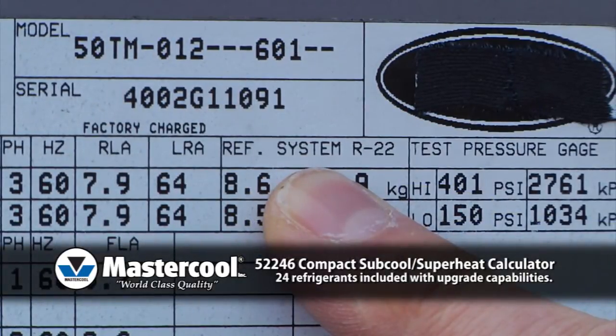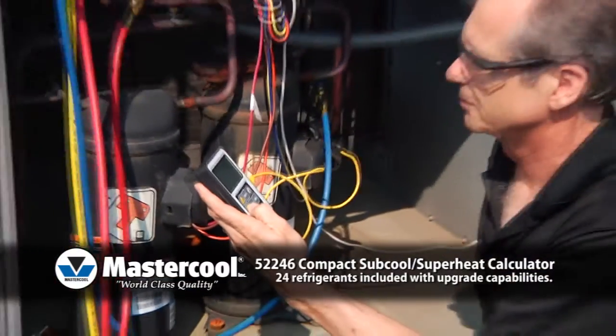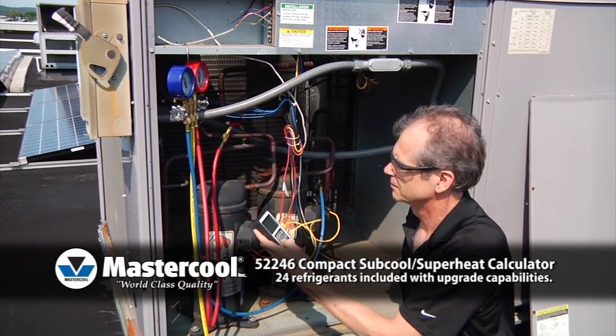One: after you turn on the instrument, scroll through the list of 24 refrigerants to select your system's refrigerant. It will remember the last refrigerant you used, so you may just have to press enter.